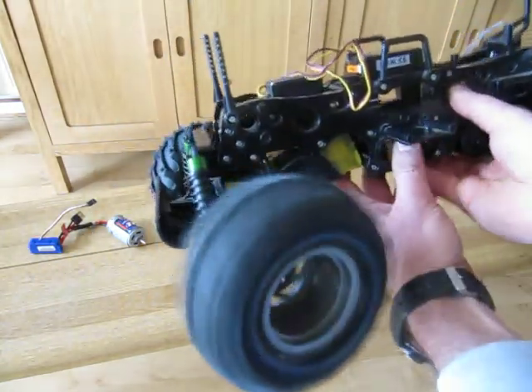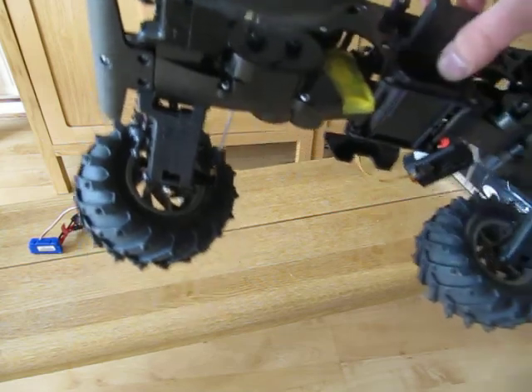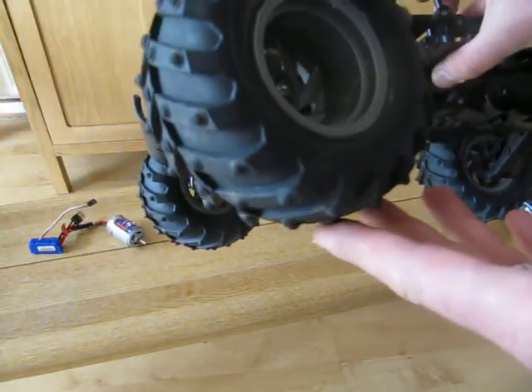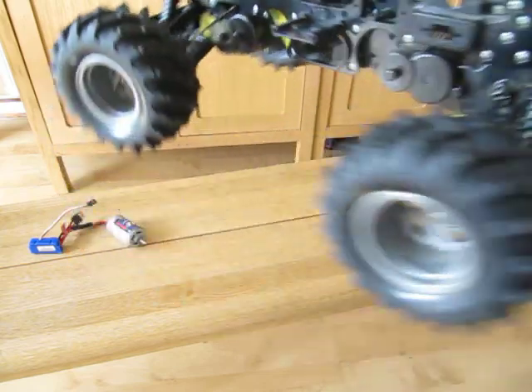I've also taken out one of the motors — the front motor — so it's only rear wheel drive now. It's also got some new shock absorbers on it, on the standard mounting points at the front and back.